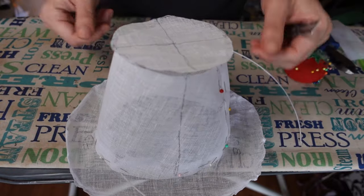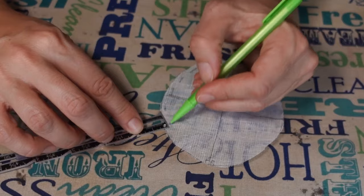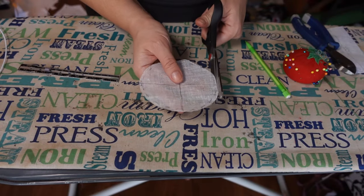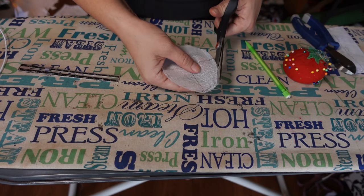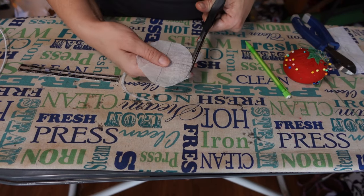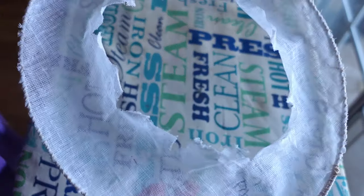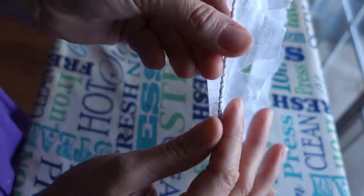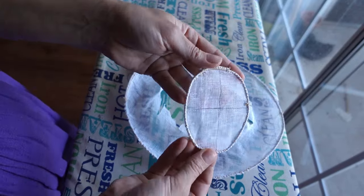If you have to adjust the crown, don't forget to also adjust the top. Whip stitch the wire to the top of the brim by hand, or if you're brave, by machine. Repeat for the top of the brim.